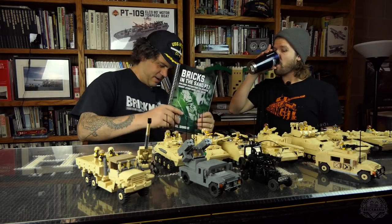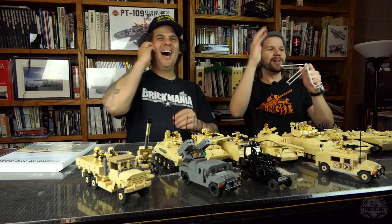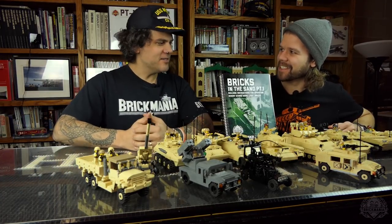No book stand? No, I asked and... Book stand! The building delivers! Nice! It's a nice book. That is sweet!